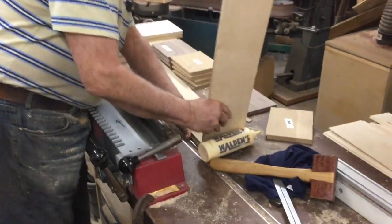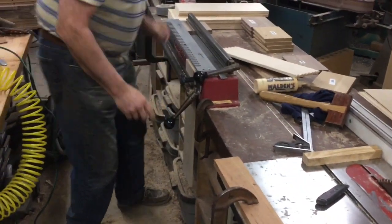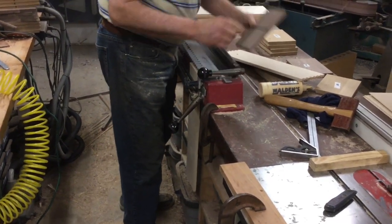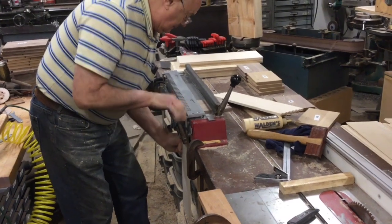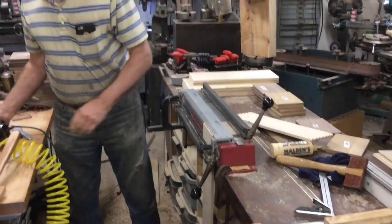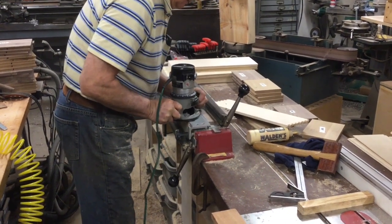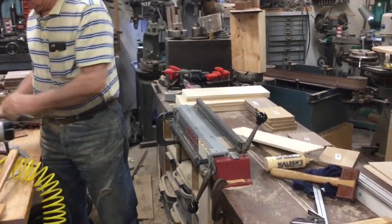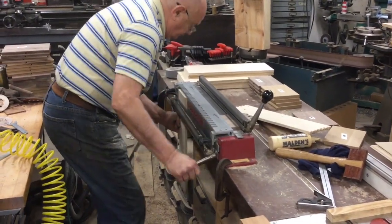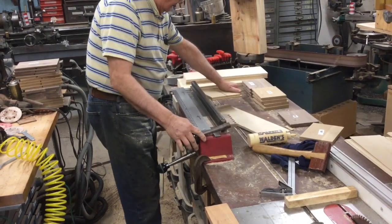That piece is going to go in there just like that, and then we bring our walnut front B5 into place. Everything has to be positioned exactly right.